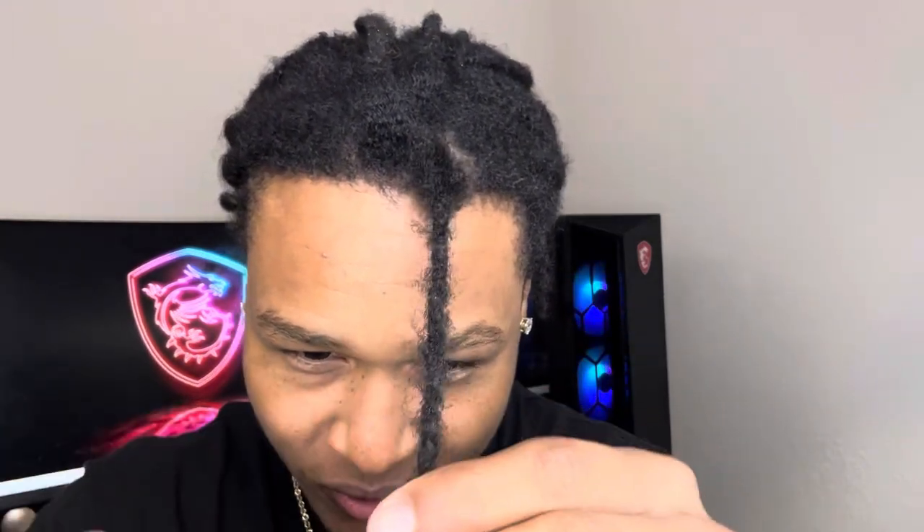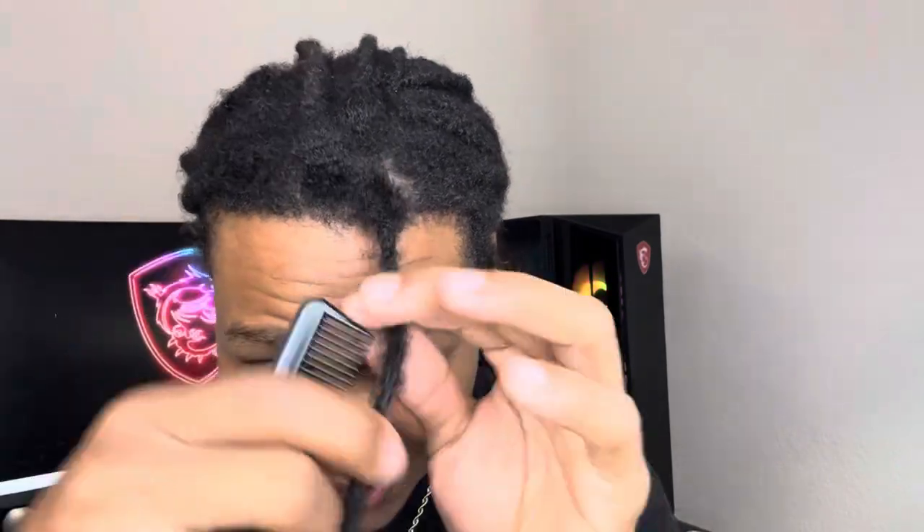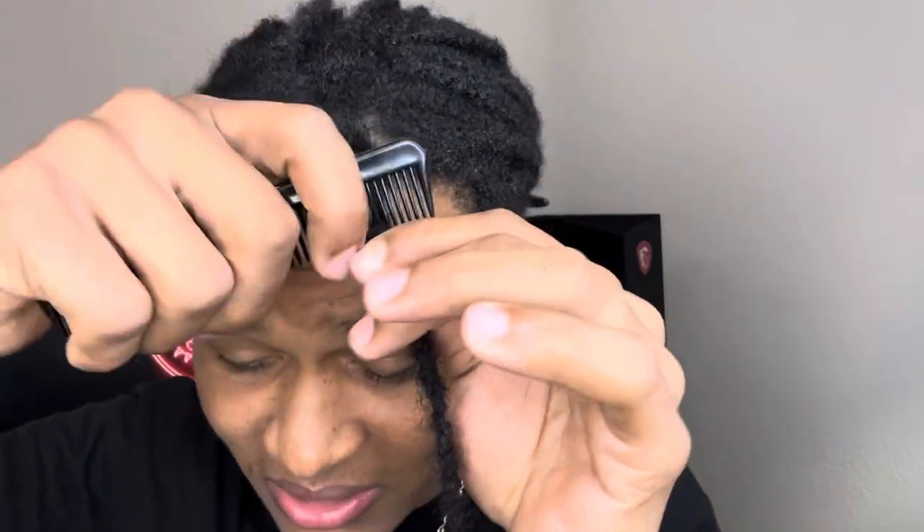This is not really the correct way to do it, but this is my hair and I want to do it fast. I want you guys to see how this is gonna look whenever I'm done. So I'm combing the hair from the dread from top to the bottom.